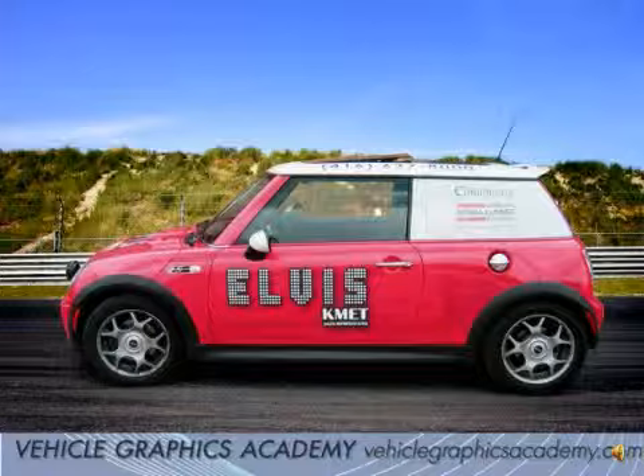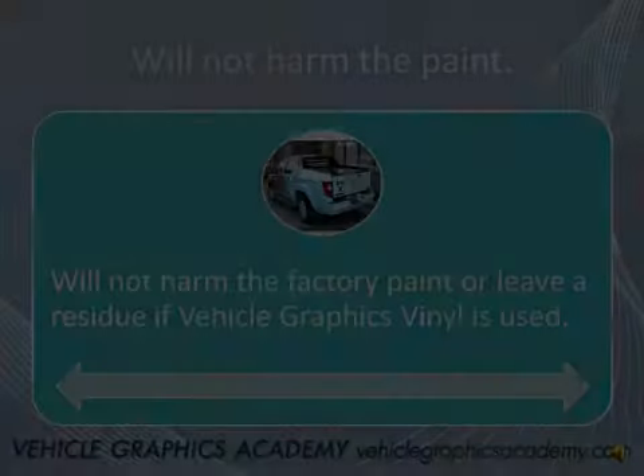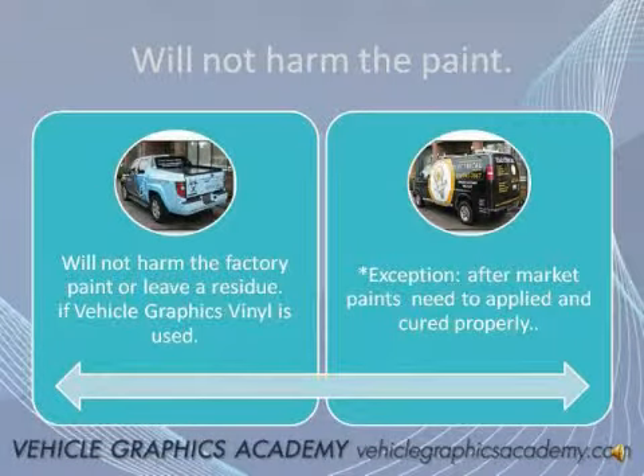Once the vinyl is applied, most people want to know: will it harm my paint? The answer is absolutely not. A good quality vehicle graphics vinyl when removed will leave no residue on the vehicle. The only exception is if you're painting a vehicle aftermarket and it's not painted properly, or it doesn't have sufficient time to dry and cure — it could potentially peel while you're trying to remove the graphics. So you want to make sure you communicate with whoever the body shop is painting your vehicle and explain that you're going to be wrapping it and want to make sure it's done properly.